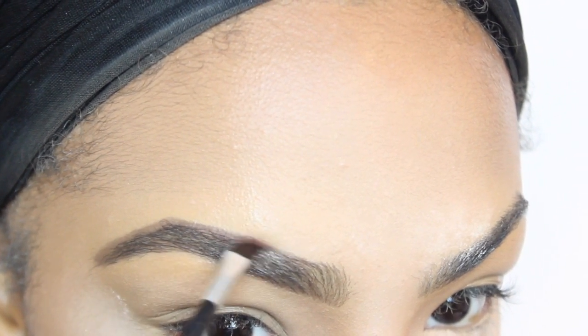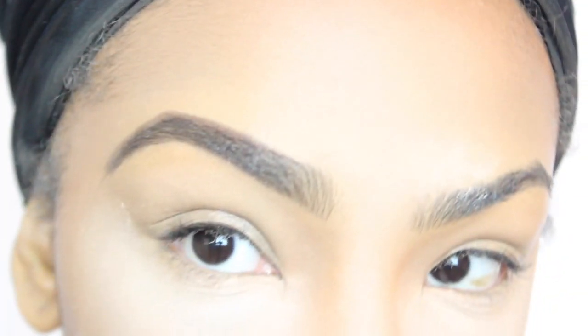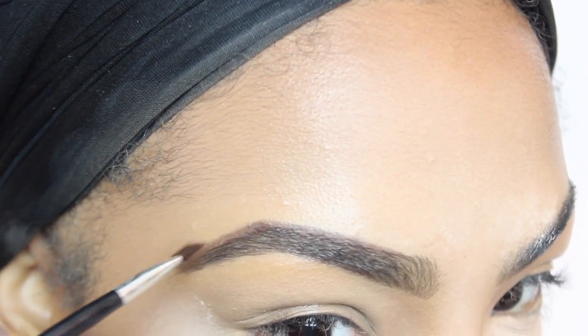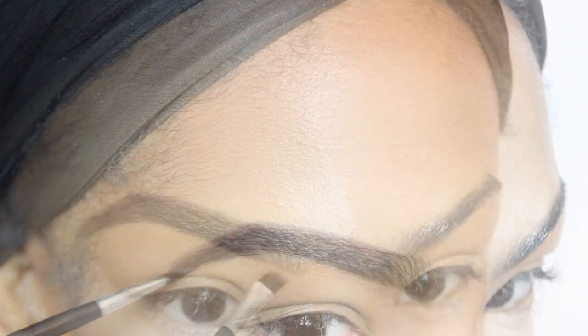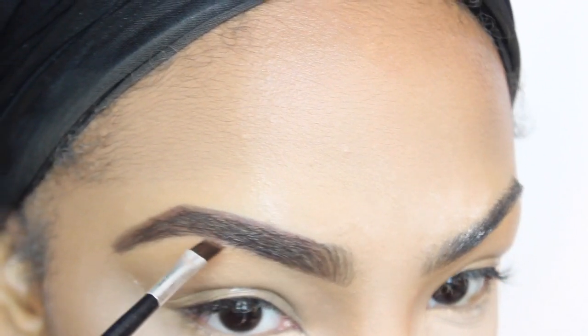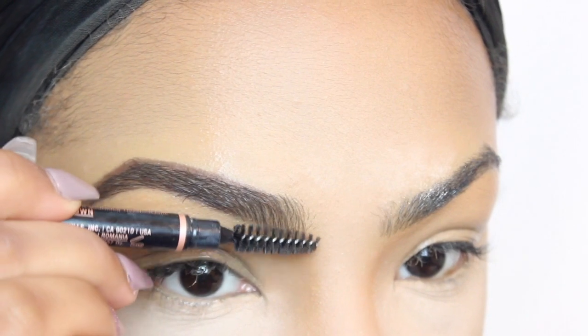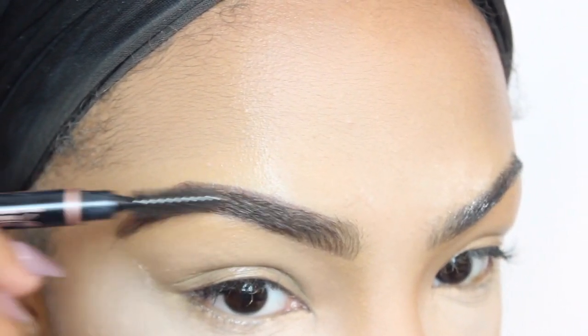I really love this brow pencil because it also comes with a spoolie at the end, which is really great. And I'm now going to go in with an eyeshadow — you can use a brow powder, anything that you like to use to set your eyebrows. I'm just going to fill in little spots that need to be thickened up a little bit.